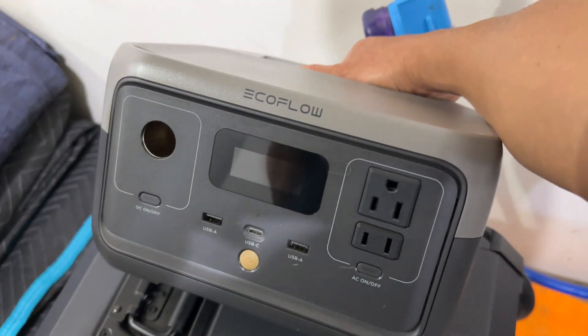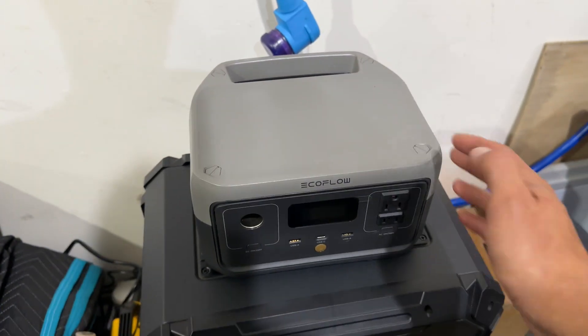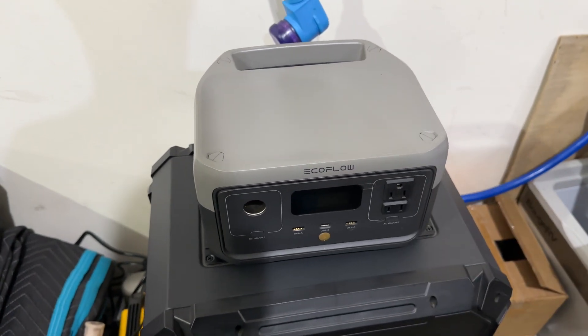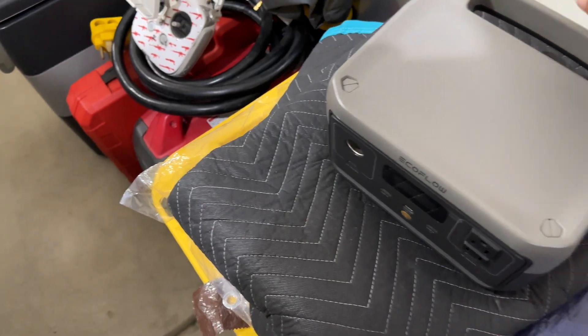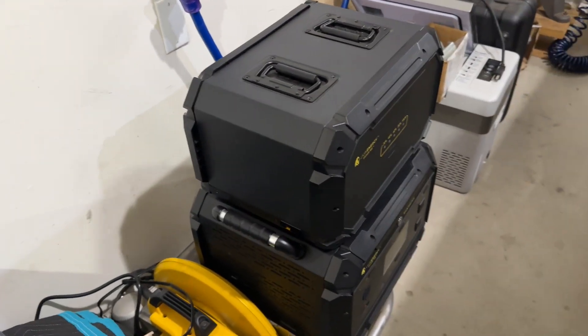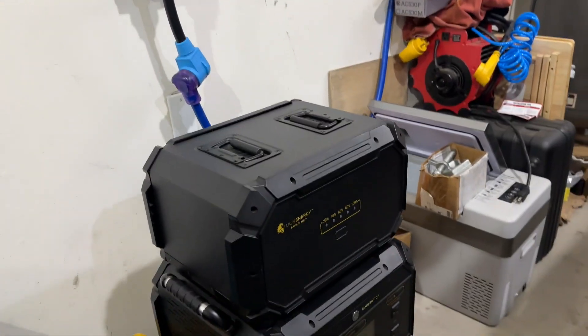This one right here is probably the most useless one they've ever sent me — and I even told them, please don't send me this. What am I going to power with this thing, an iPhone charger? This is useless. Now this big behemoth right here — look at the size of this thing.